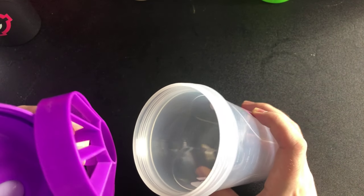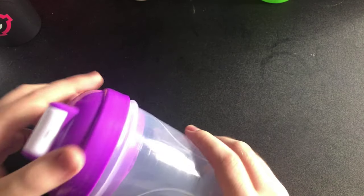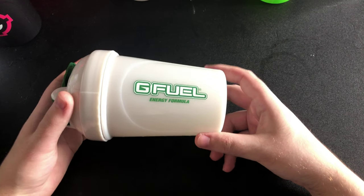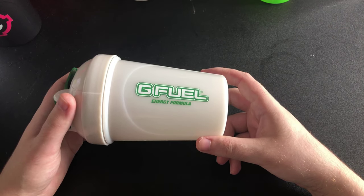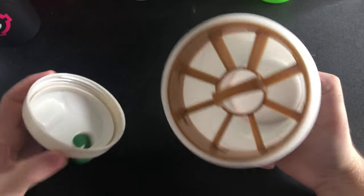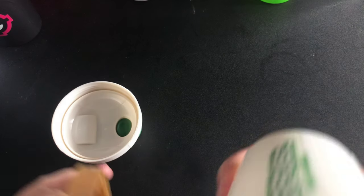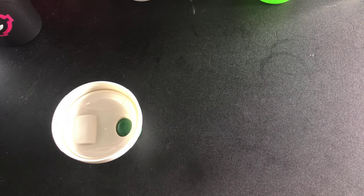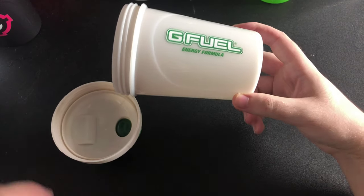Next you've got your normal pink shaker — or pink and grape shaker. This one is called the Coffee Cup. I've got the G Fuel website up so I can have a look. It reminds me more of Starbucks than anything. I think I've used it with the iced vanilla coffee. That's this one.